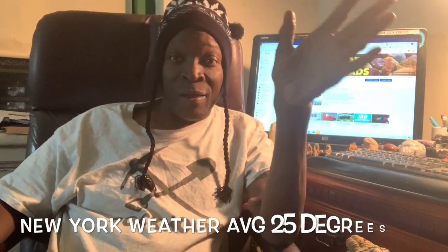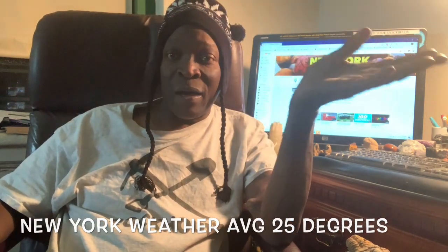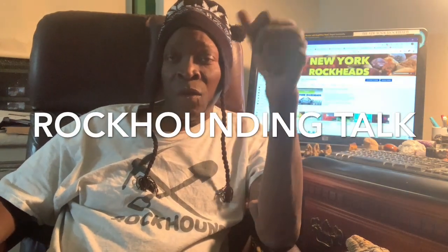Hey Rockhead fam, I know it's been a while since I brought you any new content, but to be honest with you, New York is just frozen over — 200 miles in every direction, just frozen. You can't do anything here, so I've been at a standstill. But I missed you guys, so I came up with this series: Rockhounding Talk, where we're gonna talk about our favorite subject.